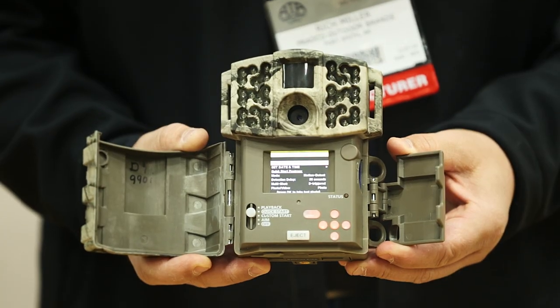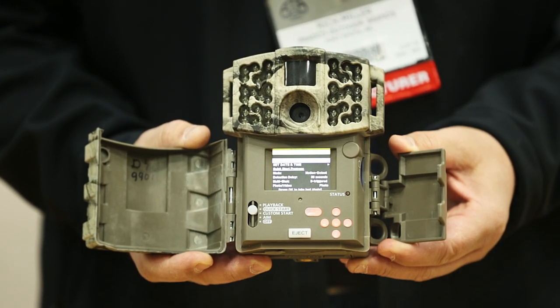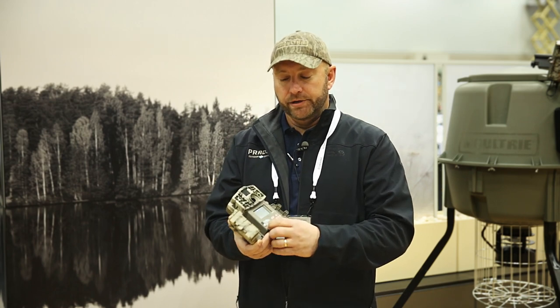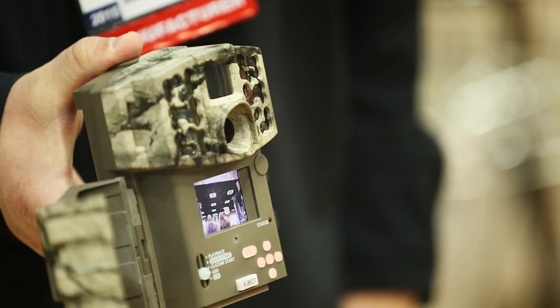Also, on the 990i, there's a 2-inch viewing screen. While you're in the field, you can view your pictures, or it's really handy when you're setting it up. You put it on aim, and you can tell exactly where the pictures are going to be taken.